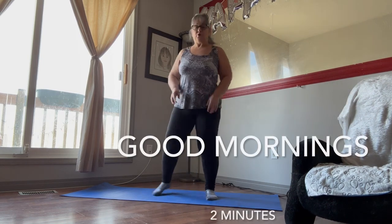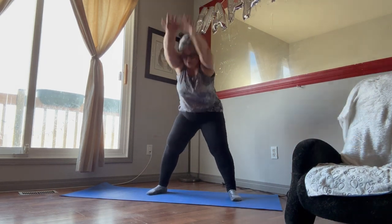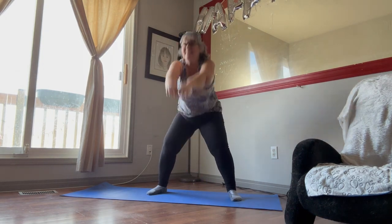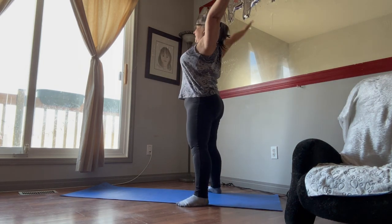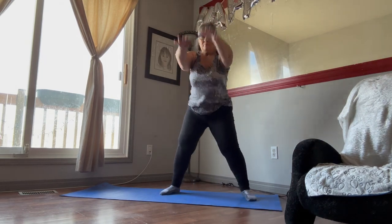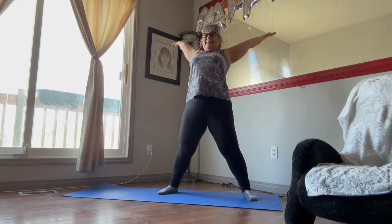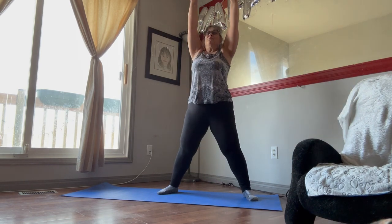Okay, now let's go back to those good mornings — down, stretch, push the hips out. In and out, in and out, turn sideways, in and out. Make sure you keep breathing and stretch. Weight in the heels, knees slightly bent.